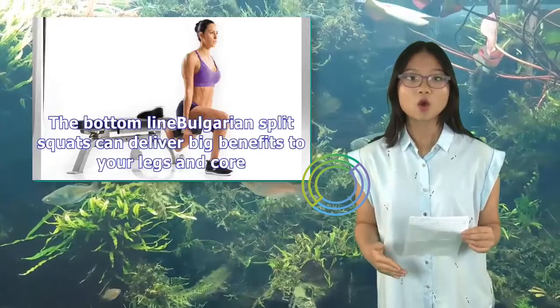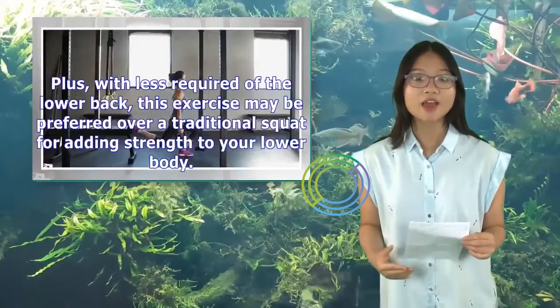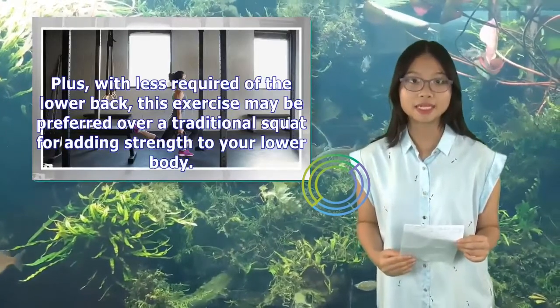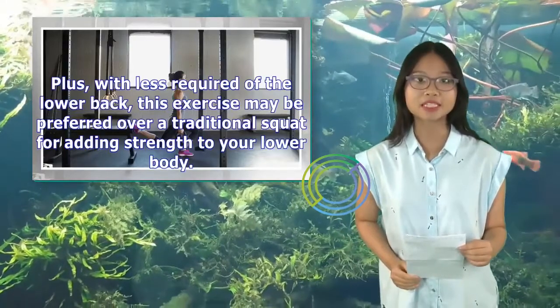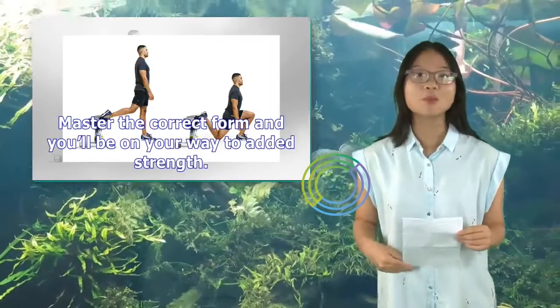The bottom line: Bulgarian split squats can deliver big benefits to your legs and core, plus with less stress required of the lower back, this exercise may be preferred over a traditional squat for adding strength to your lower body. Master the correct form and you'll be on your way to added strength.